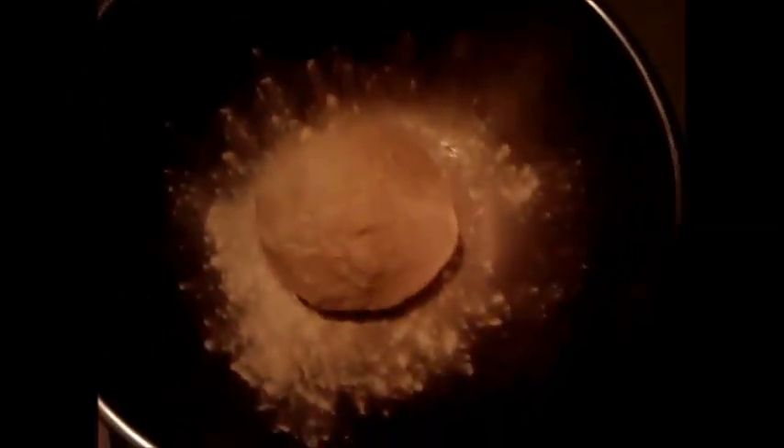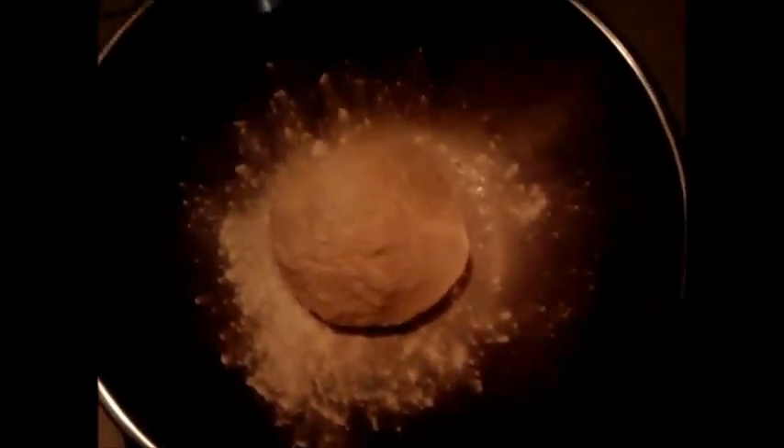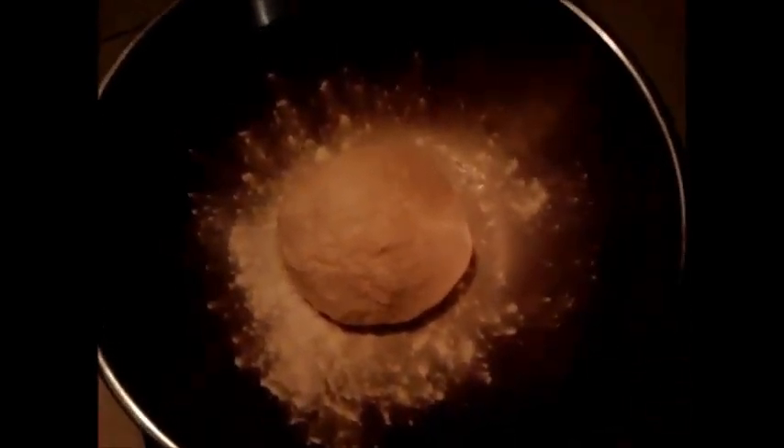Leave it for about half an hour, 45 minutes, an hour — the longer you leave it the more it's gonna swell up. I'll show you after I'm finished kneading it and after the hour so you can see what it looks like. I kneaded it about five minutes. You can feel the texture — just sprinkle a little flour on it every time it gets too sticky. Instead of putting oil in my bowl while it rises, I just sprinkle flour on the bottom and top of the bowl.